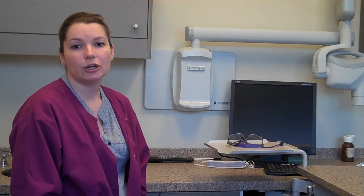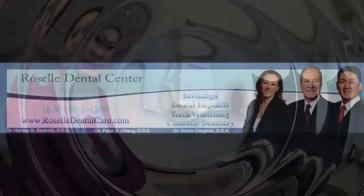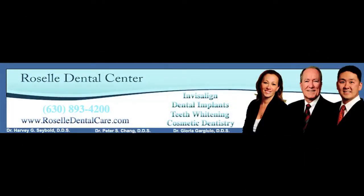If you would like more information on dental sealants, visit our website or ask at your next professional dental exam and cleaning. Take care.